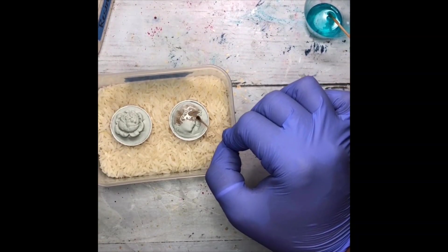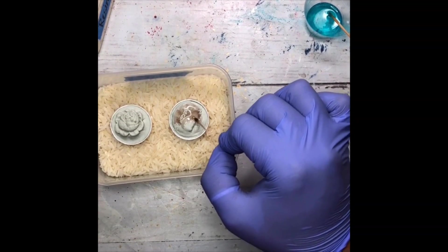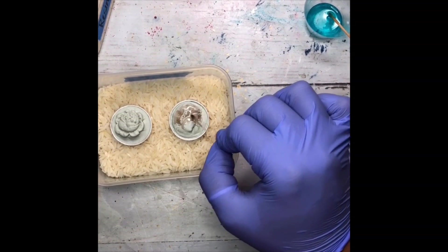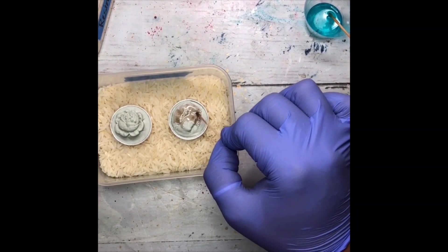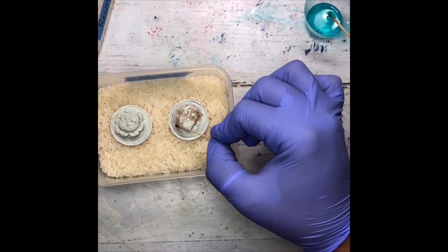You might be asking why you would do any colored resin on this at all. The reason I typically do it is because I like to see some of those details really pop in a cast cameo piece.